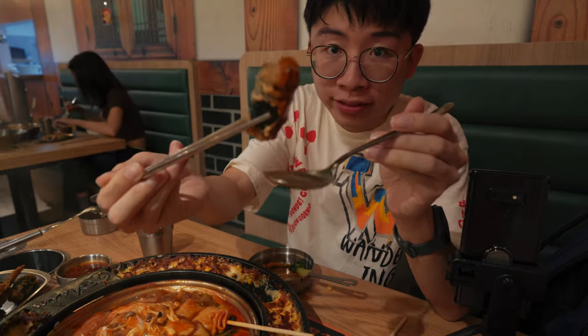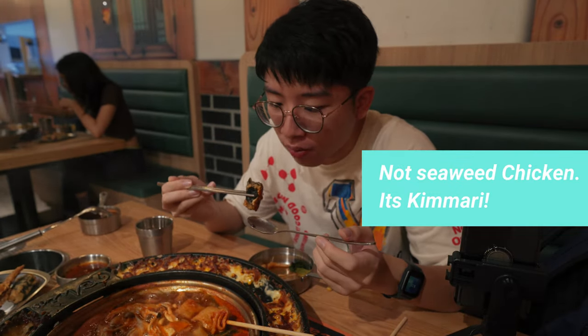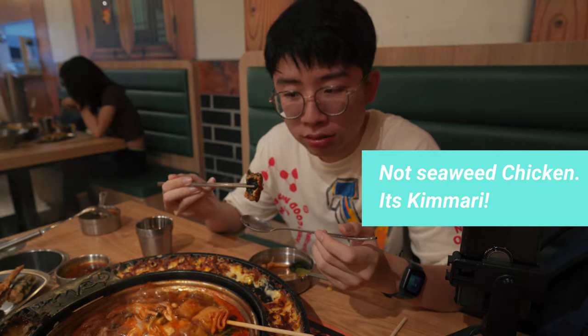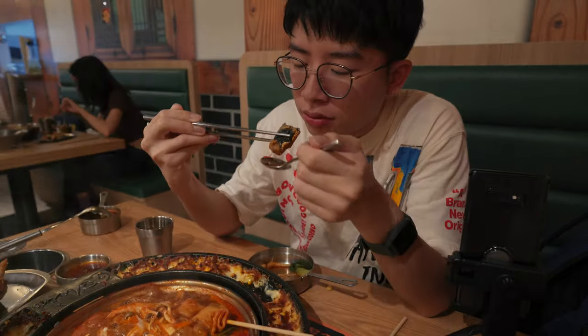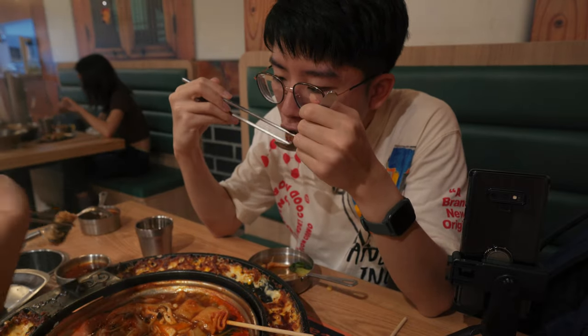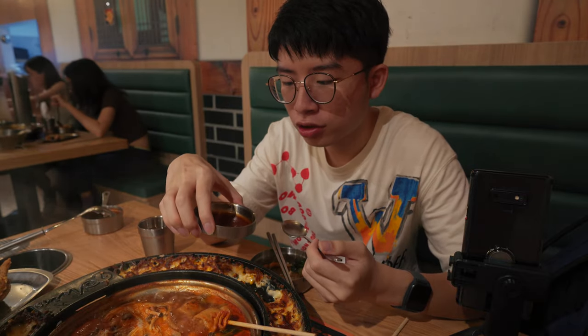This is the seaweed chicken. This is the sweet and sour sauce, so when you come here just call for it — you won't regret it. There's sesame seeds inside as well.